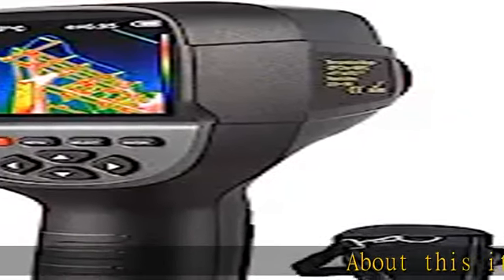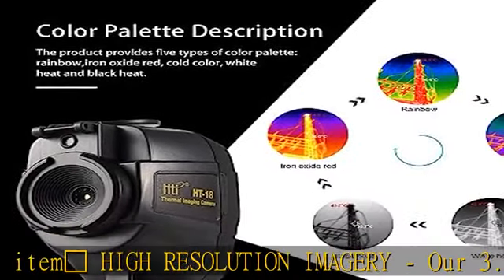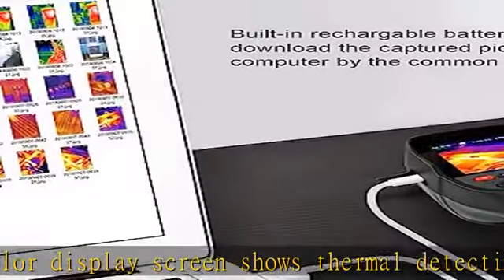High-resolution imagery: our 3.2" full color display screen shows thermal detection and visible light imagery in 220 x 160 resolution, allowing the user to see the full range of imagery.